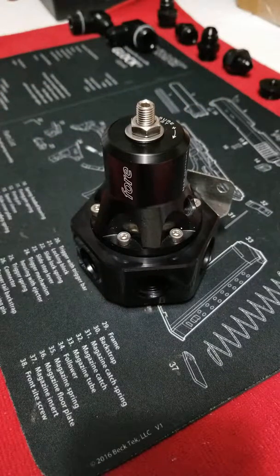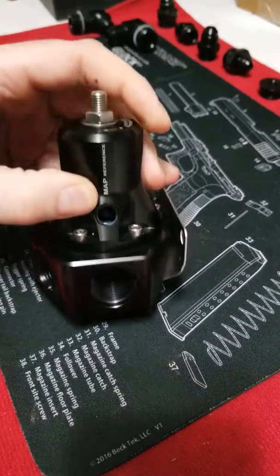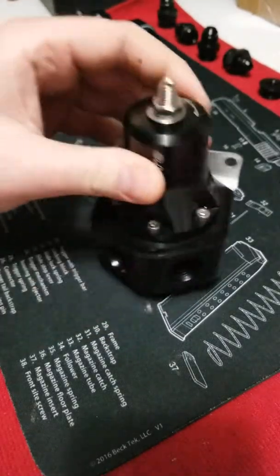When you adjust pressure, I'm going to do it with the car not running — so no engine vacuum — when you're using a boost or vacuum MAP reference on the port here. We'll go over that in a little bit.